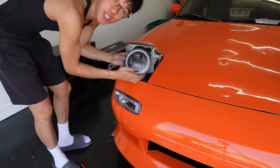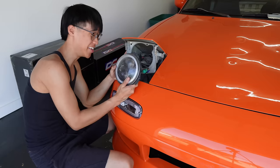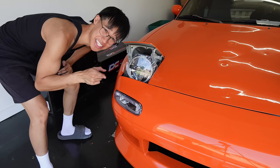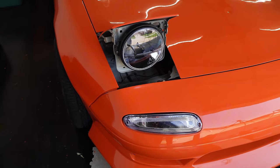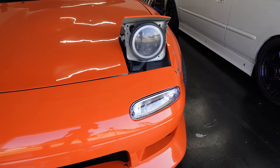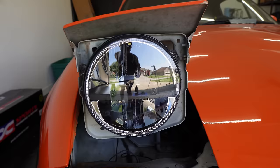Looks like the Miata got punched in the eye. While I'm taking this out, it's wired to something else — I don't know why the previous owner did this, but I'm just gonna clip this up. Let's see if these turn on. This looks absolutely stunning. Look at the major difference — this side is super foggy and the newer side is super shiny. You could even see my reflection.